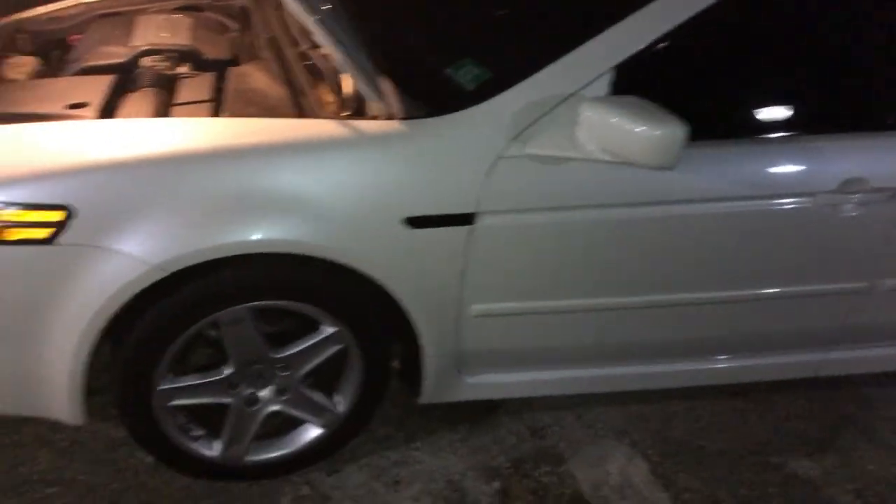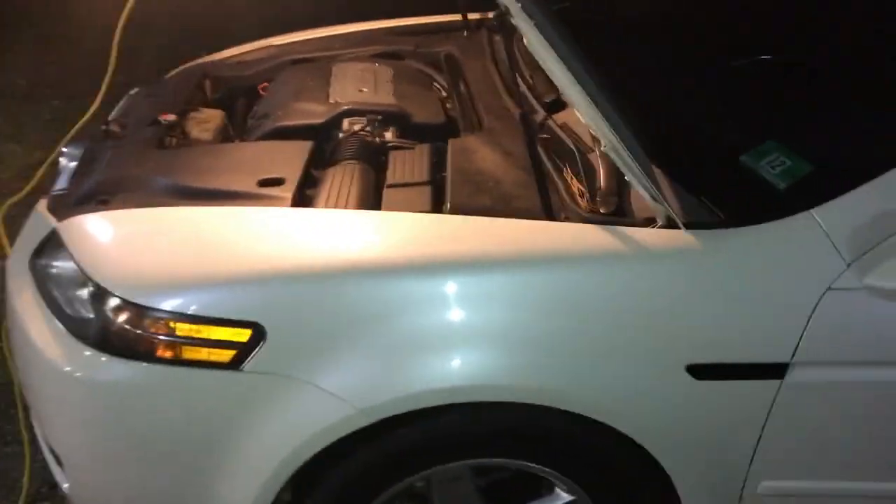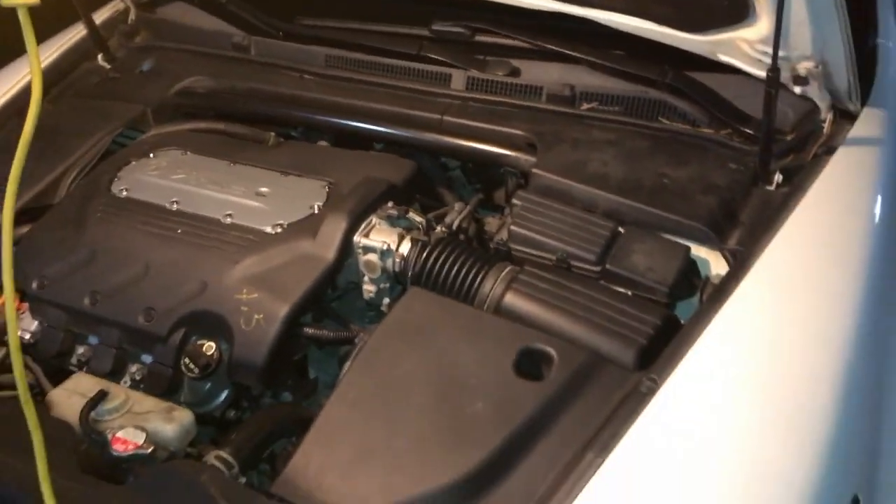If you guys have any questions, feel free to leave a comment — I usually get back to you pretty quick. Again this is how to do front brakes on a 2006 Acura TL. Leave your questions down below and I hope this helped you guys out — happy Halloween!